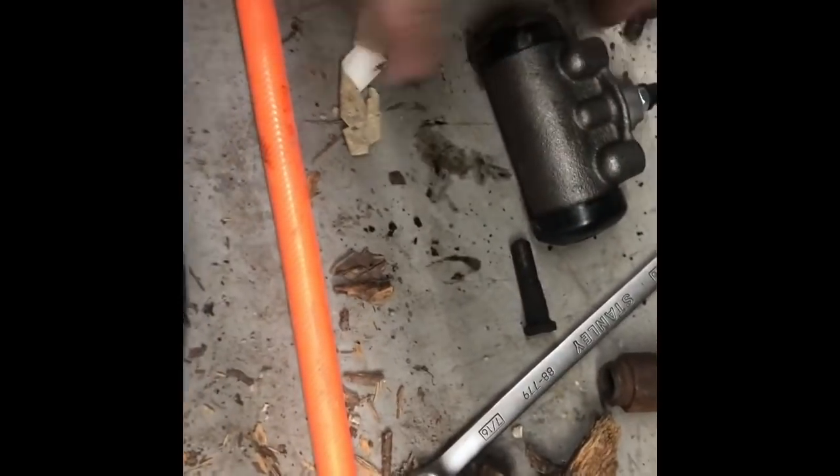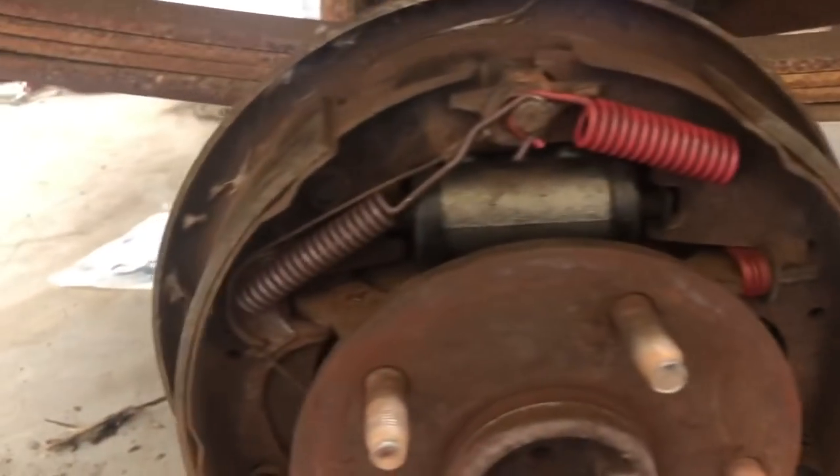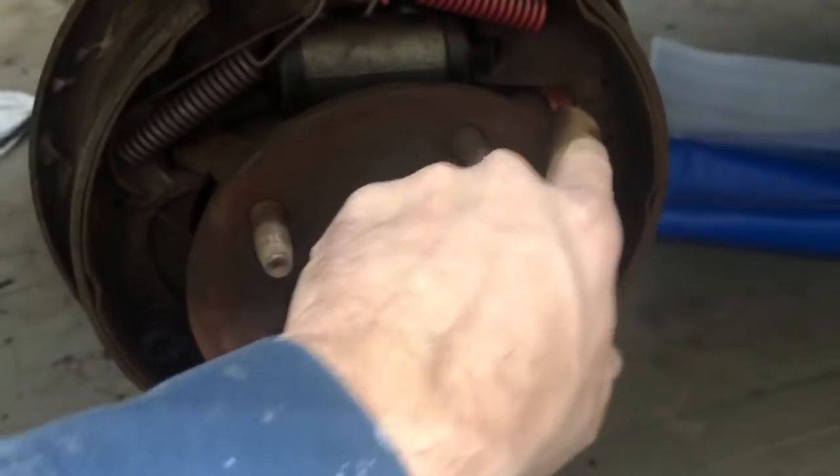We're going to push these little guys back in the ends and get this on there. We got that back together, got the new springs on there, the new wheel cylinders on there. Got the line hooked up and bolts in - so we're going to do the exact same thing to the other side.